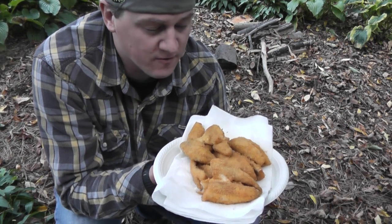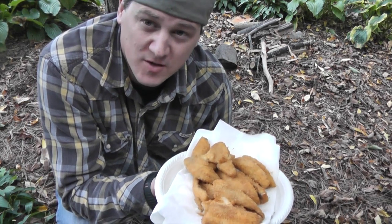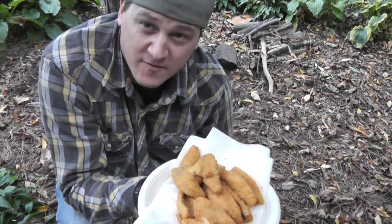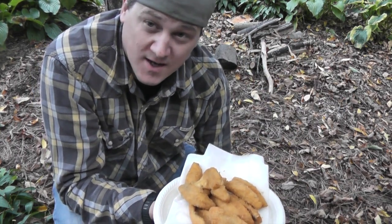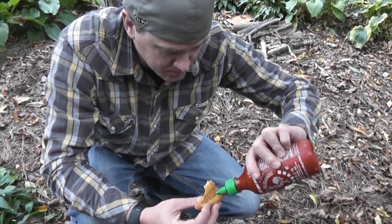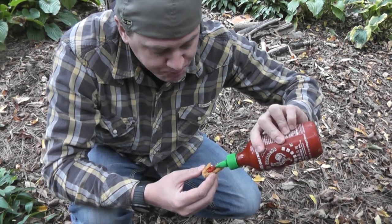Alright guys, I hope you enjoyed this quick video on frying up some perch fillets and using the 180 tack stove with the two quart cast iron — a perfect match. It heated up the oil perfectly. I had my concerns that it would get hot enough but it definitely got hot enough and stayed hot enough, and we got some nicely fried fish. Definitely got to use some sriracha sauce. Hope you guys enjoyed this video — please give it a thumbs up, leave me some comments below, and as always subscribe for more videos. I really thought I was gonna leave without taking a bite for you!